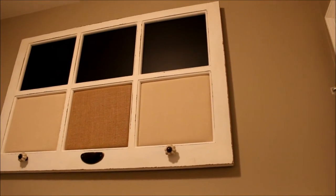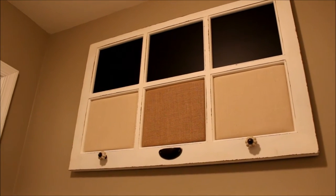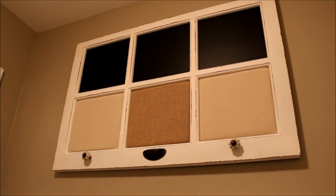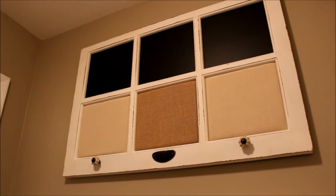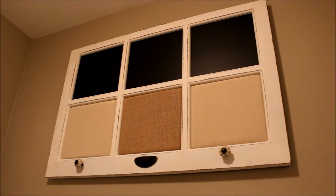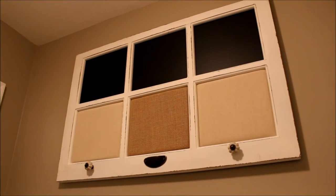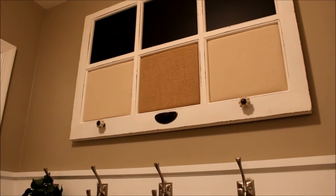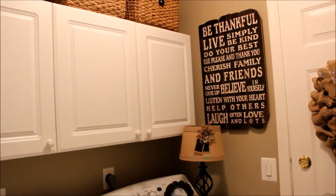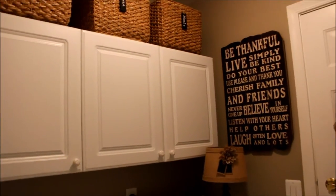We also found this great little message board — I found it at Joann Fabrics, it was on sale and I had a coupon — and we hung it up as a little message station for the kids. We can put little notes and things up there for them as they start their day.